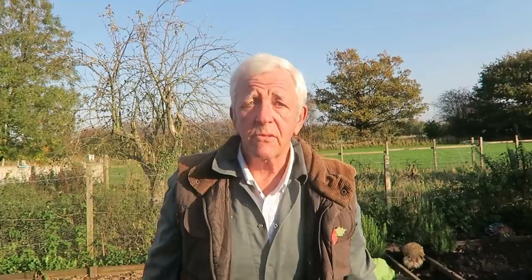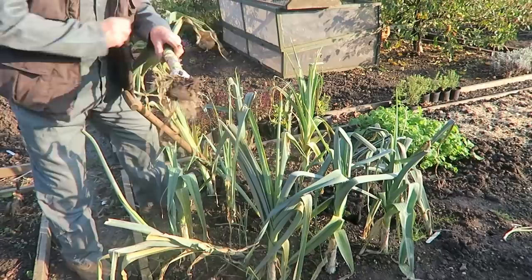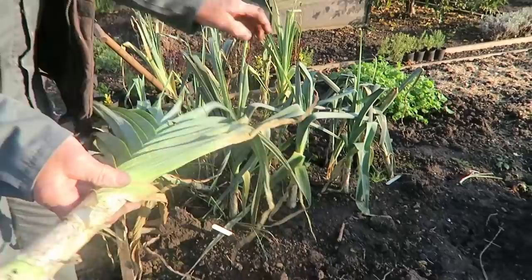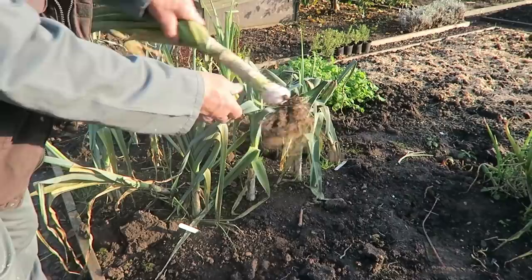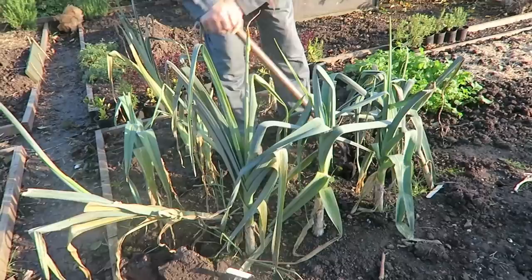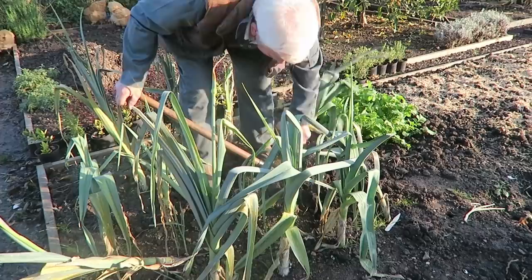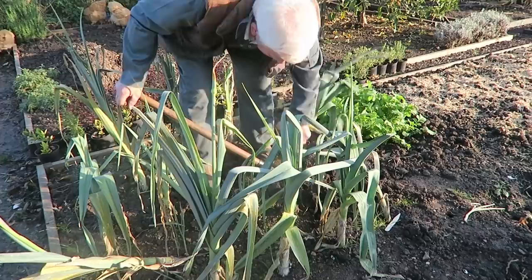Three turnips, and we'll lift three leeks as well. There's one — a little bit of rust on the top but that'll be fine. Leave the soil down here if possible, so I'll lift two more. They're in well — okay, three leeks.